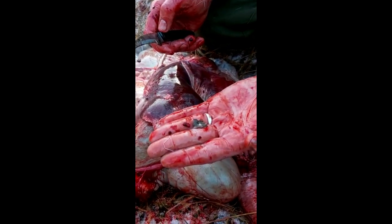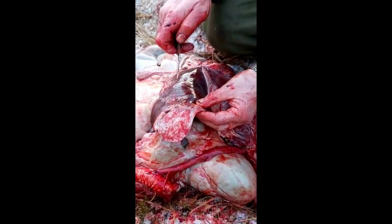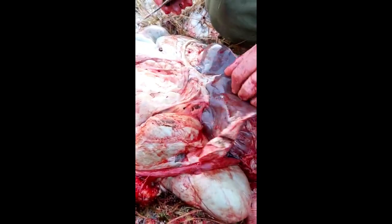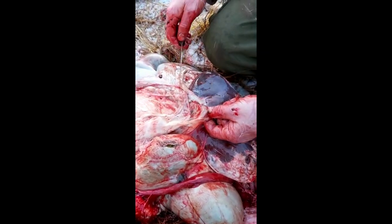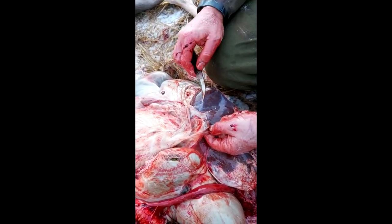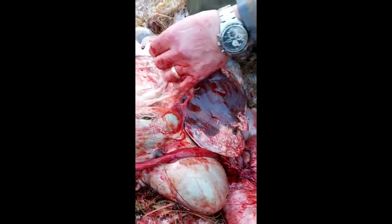It's a parasite that lives in the liver, and this is a very severe case of it. It has also caused tumors on the liver here, and I suspect if we turn it over the gland will be swollen on the back of the liver — and yes, the gland is swollen. Not pus-filled, but it's swollen. That indicates there's a problem with the liver.